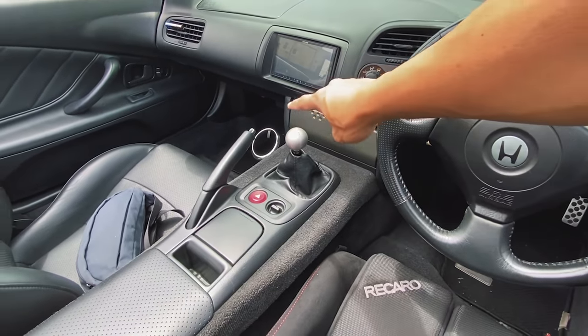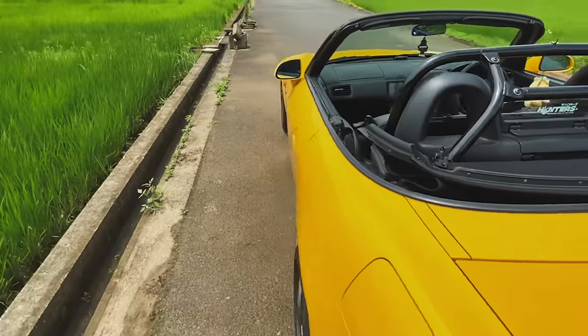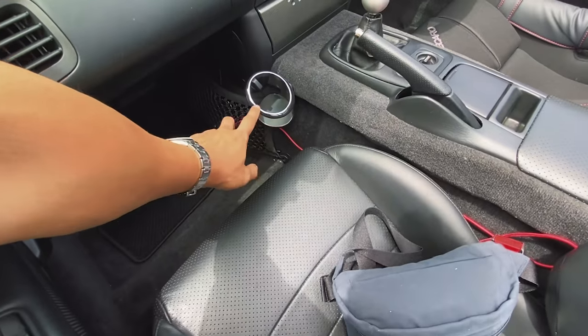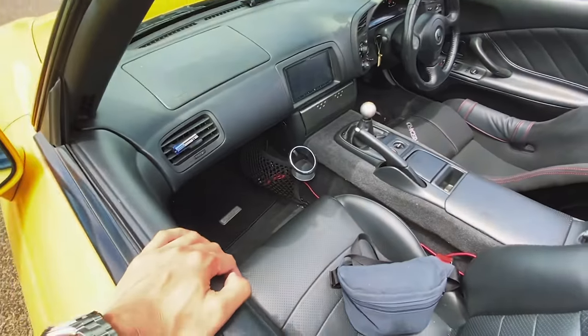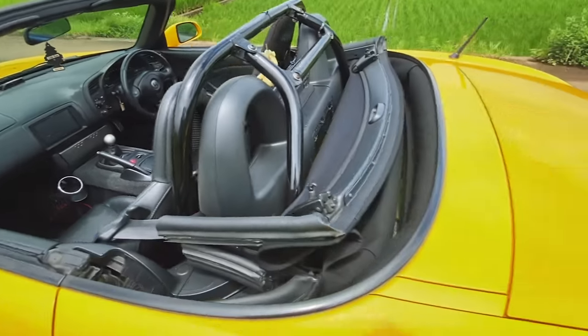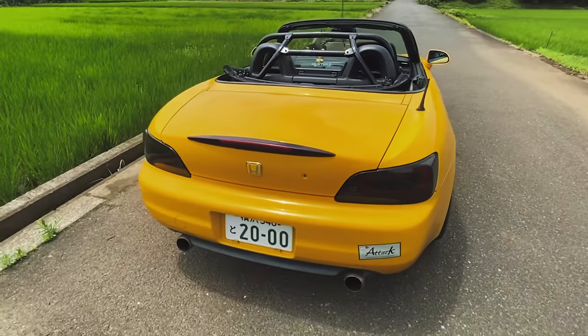This one is one of my favorite JDM-only mods, and definitely JDM-only because it only fits right-hand drive cars. This is the S660 cup holder and it just fits in there perfectly, which is just great. Now let me show you what the next mod is.